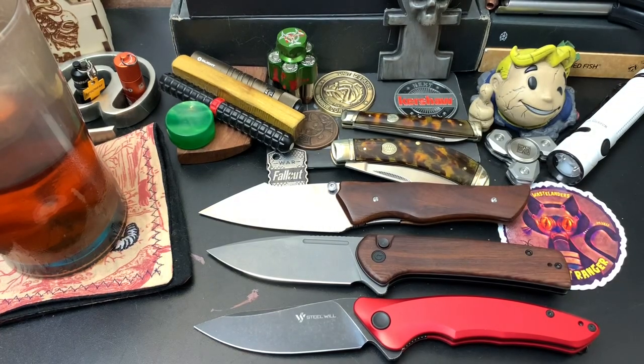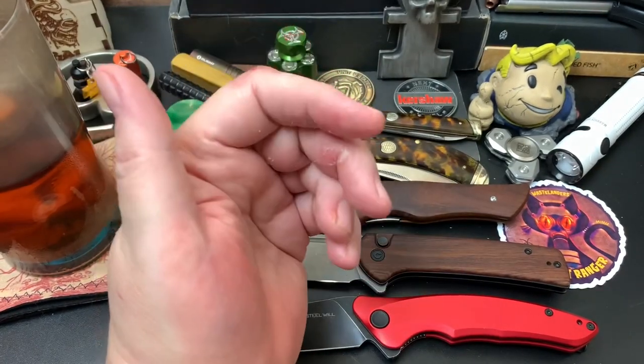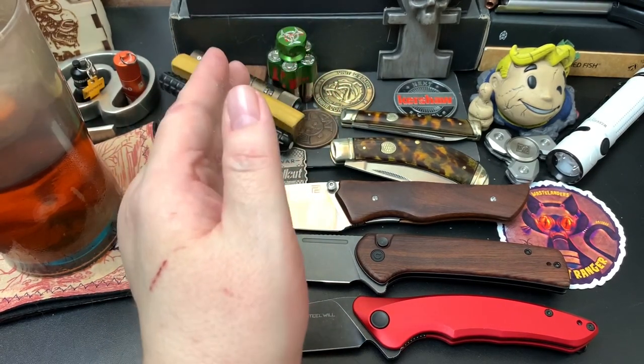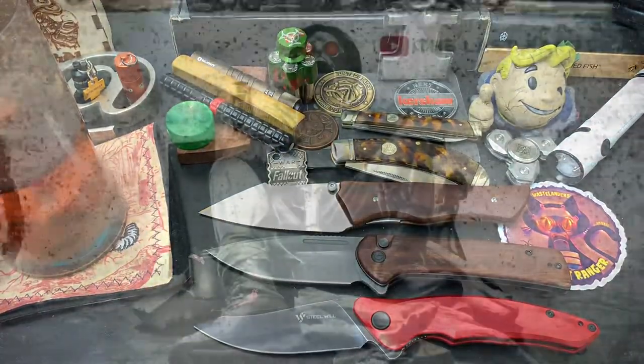Alright guys, I'm going to let you go. Stay tuned for my favorite knives of 2022 from $100 and beyond. Take care, wastelanders.